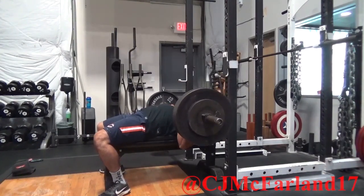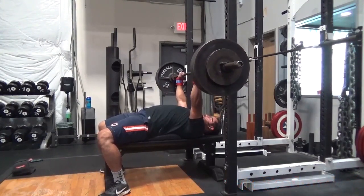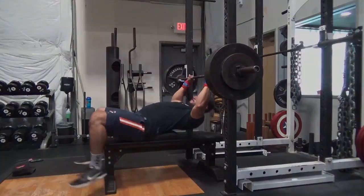In order to do this correctly, it's important that both your butt, lats, and shoulder blades be in touch with the bench at all times.